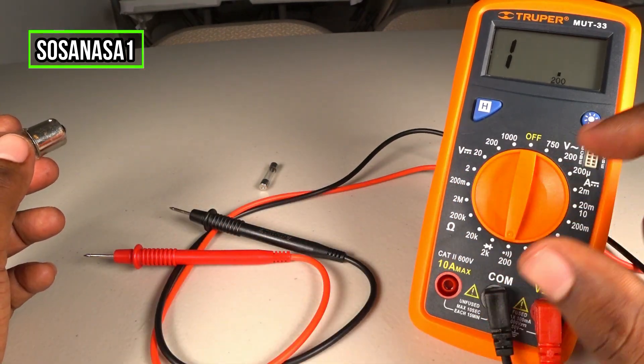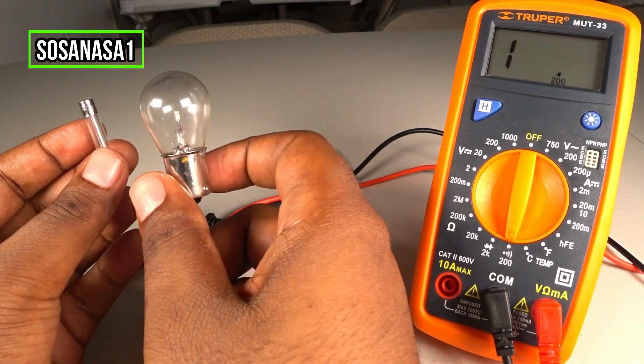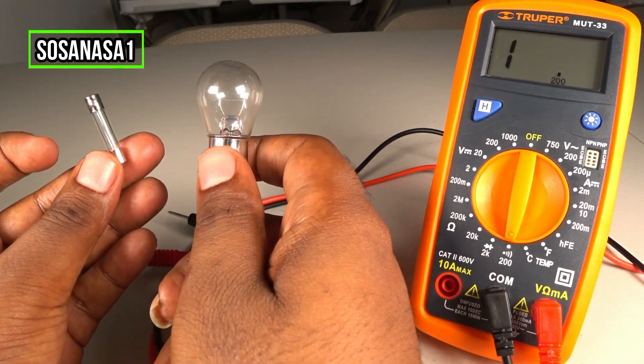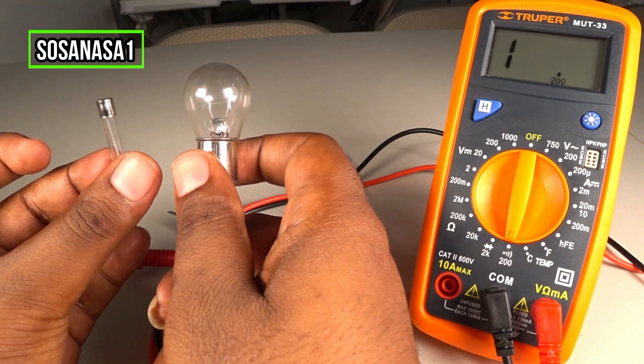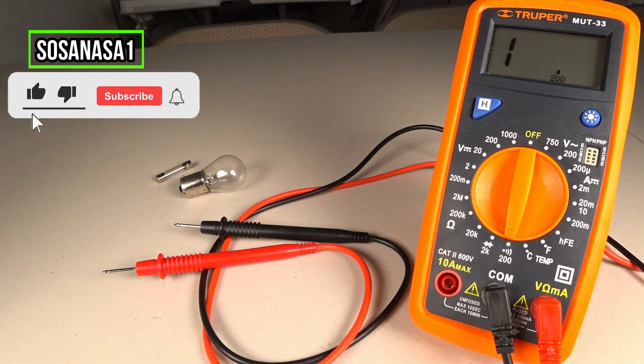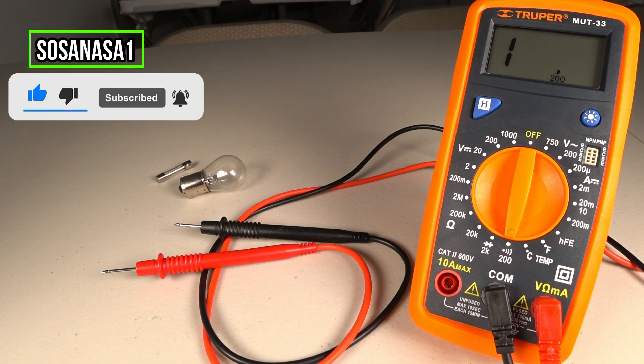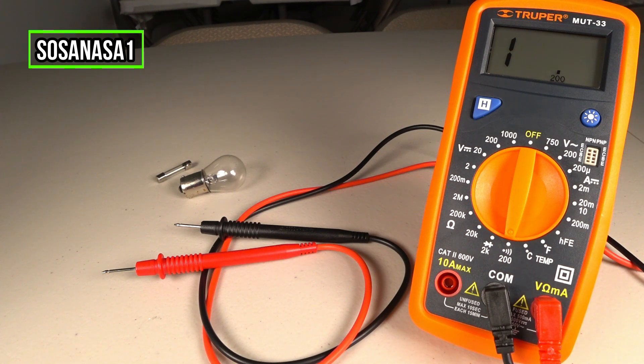In this way you can use this digital multimeter to test an electric light bulb and an electric fuse. Thank you for watching. Subscribe to our channel SosaNasa1 here on YouTube, share this video, give me a like, and thank you for watching.